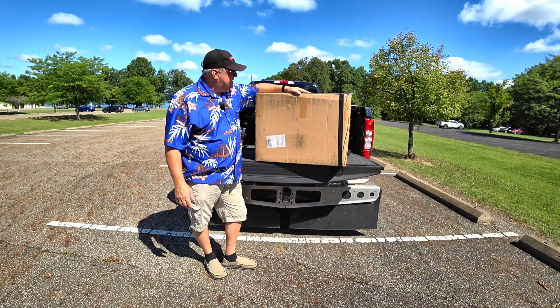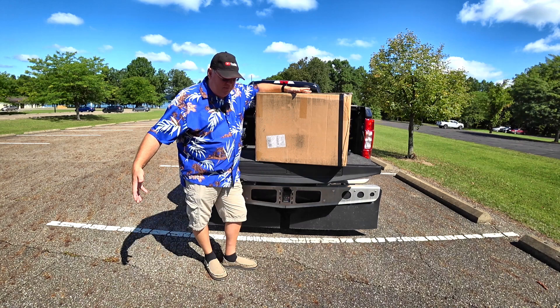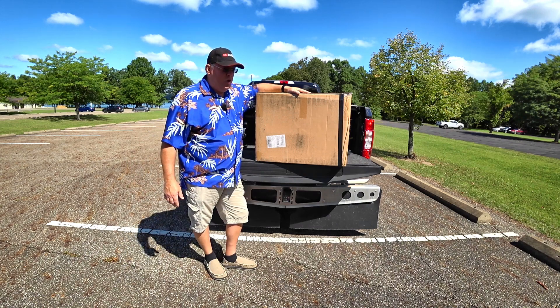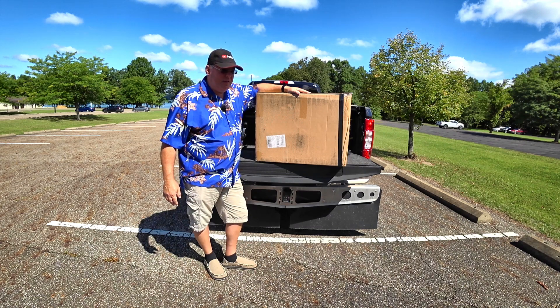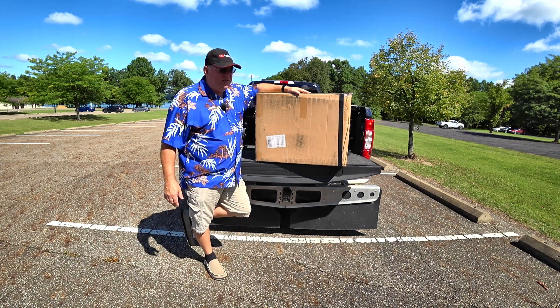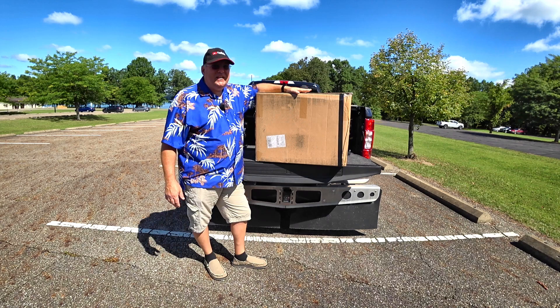First thing you notice is: there's an e-bike in here? Normally in my unboxing videos, you've got to deal with a box that is huge — it looks like a small kid's pool table or something because those bikes are so big. Even the folding bikes, the boxes, although they're smaller, they're not this small, and that's because this bike is pretty small.